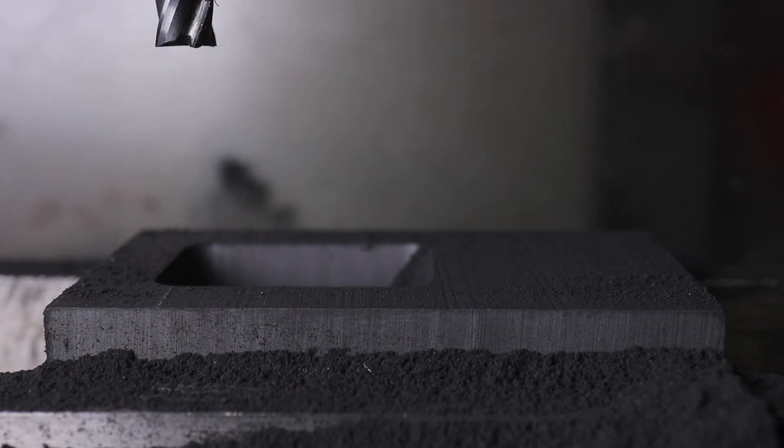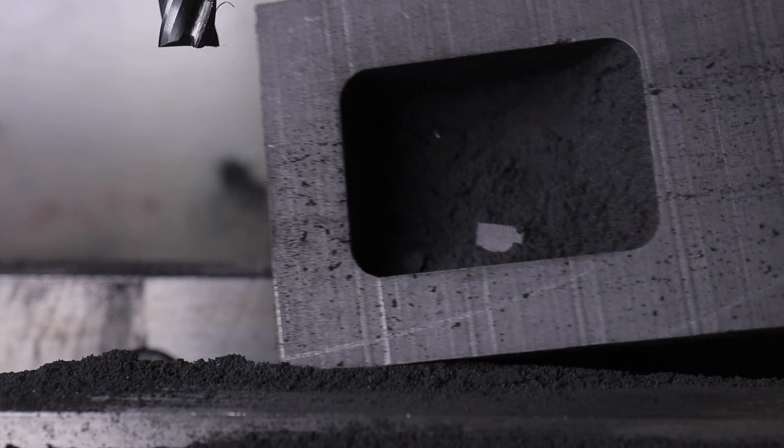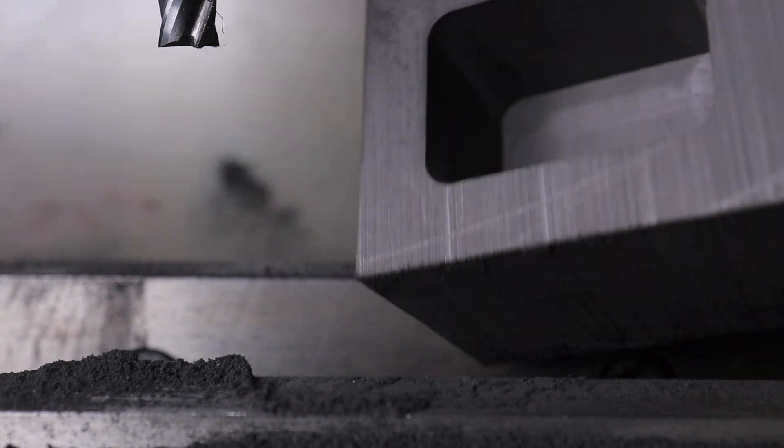It always gets me how easy graphite is to machine — it is literally like cutting butter with a knife. As you can see, the mold turned out just perfect.